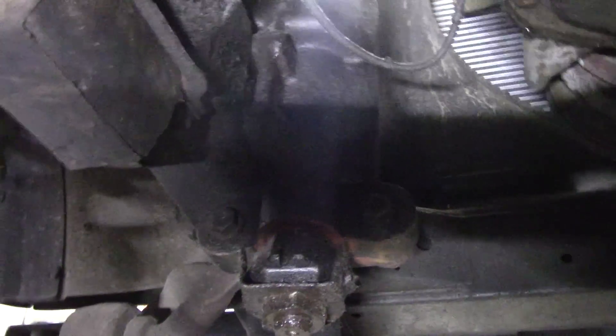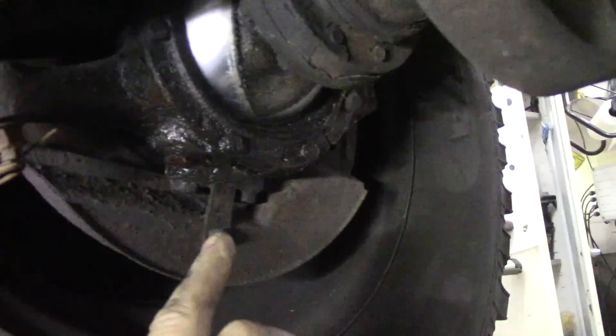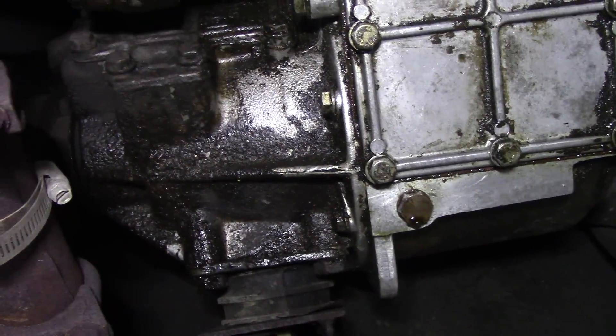This isn't a power steering box so it isn't the end of the world. This one's leaking a bit, not too bad. The prop shafts are on backwards. Now, where are these leaks coming from? This is where he was complaining it was leaking.